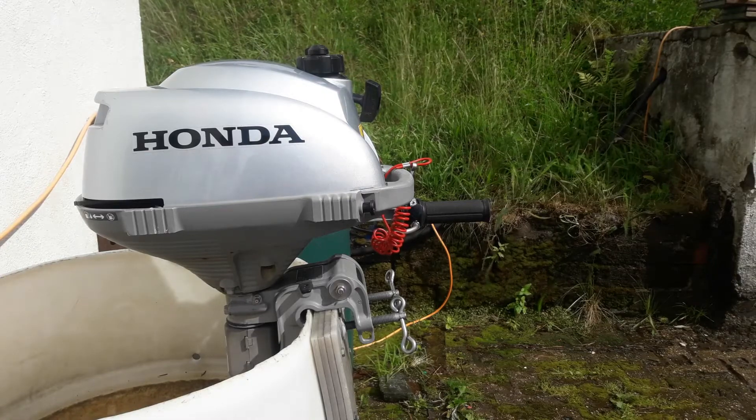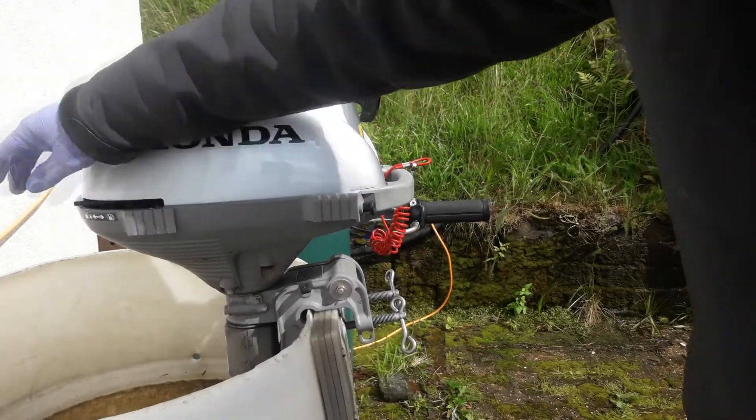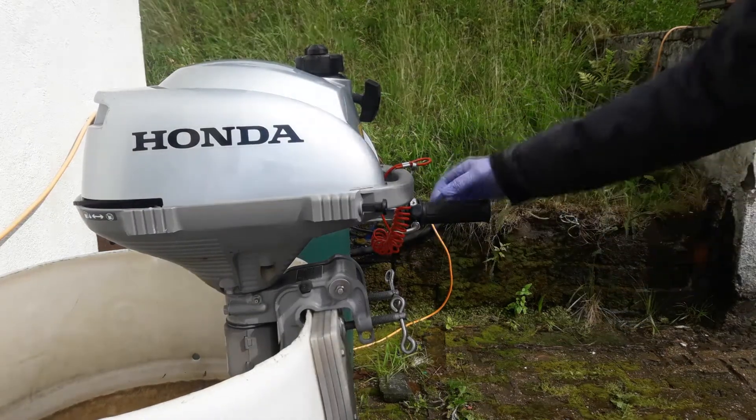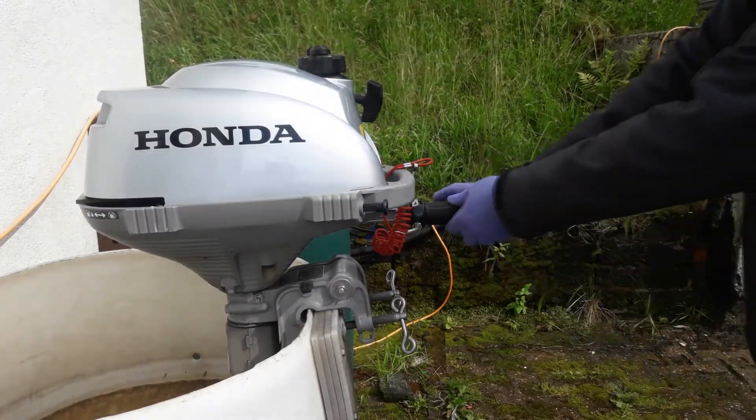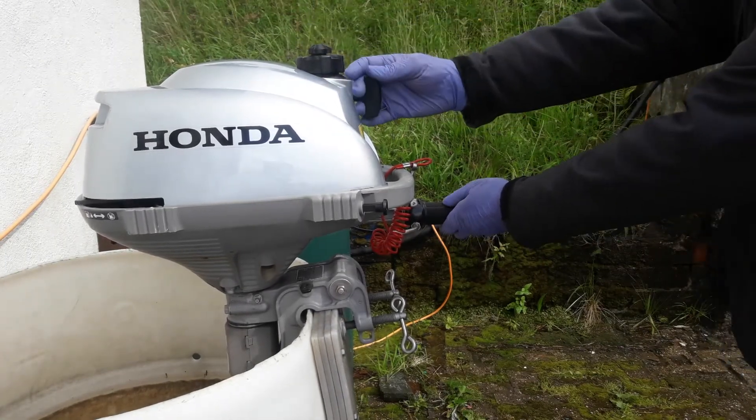To start the engine, turn the fuel on. The fuel tap is here — off and on — there's a clear label here. Apply full choke and a small amount of throttle, then open the vent on top of the tank to allow air in and it will go.